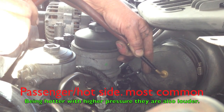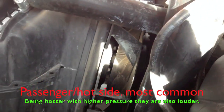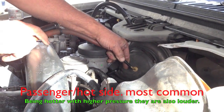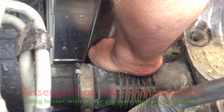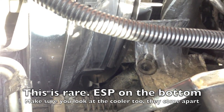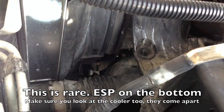Now I can hear my leak, so I start feeling around the areas. Here I can hear the leak — I've got it down here and I can feel it right there. It's right down there.